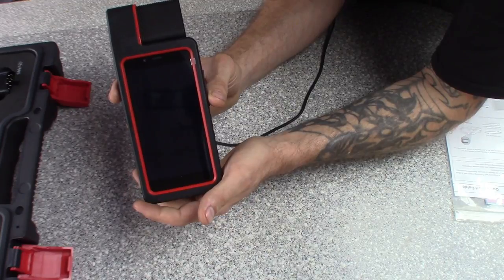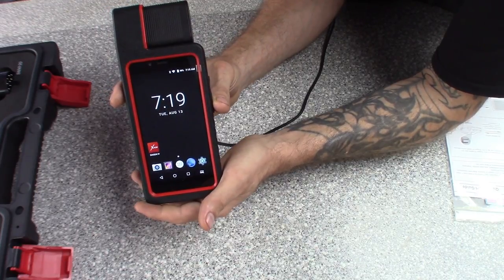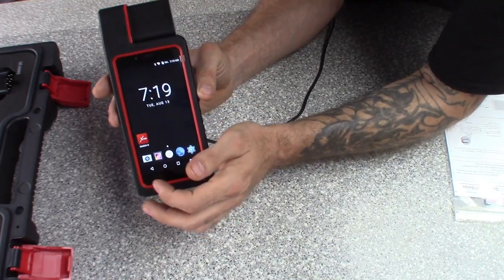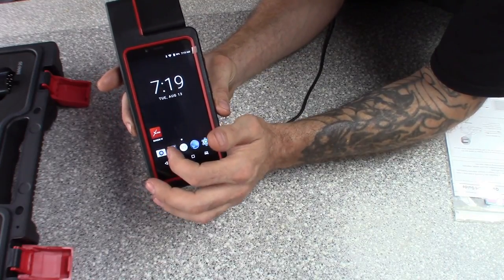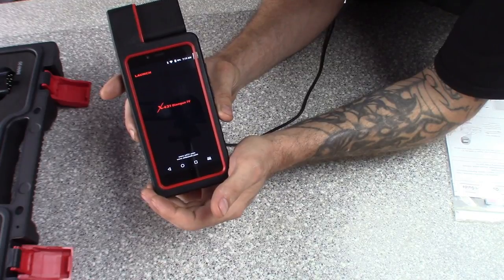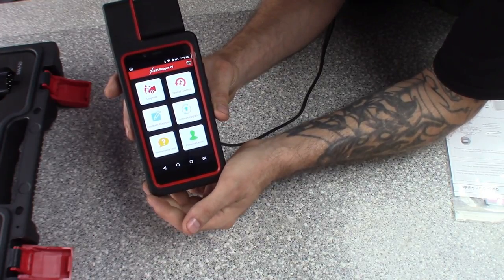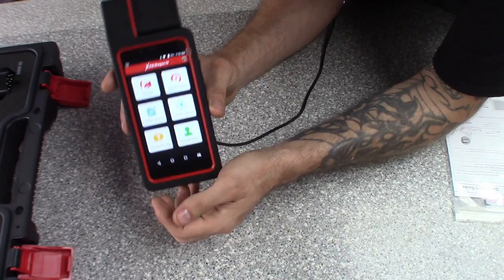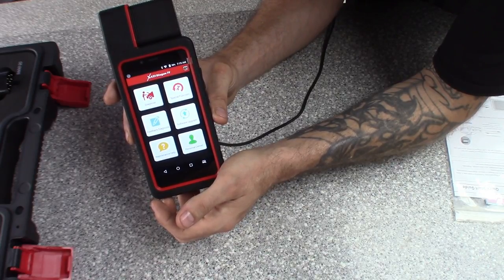This thing is Android based, as it says there - it's a pretty strong compact unit. It's on, you can see the time - pretty much just like a cell phone. I'm sure you could put other apps on there too. It's got a drop-down menu just like Android. Here's the Diagon app - you go to it, it'll launch the app suite. It's pretty much the same setup as any Launch product - the same six or seven icons. You got your quick diagnose, your special function, feedback, and they do have tech support. King Boland has a pretty solid Facebook support group.